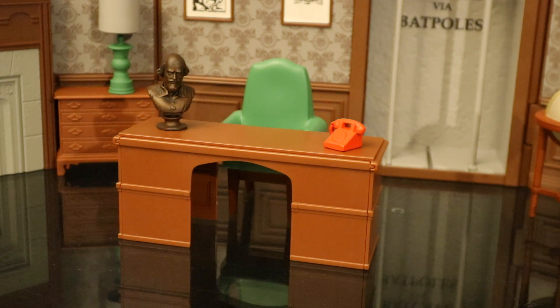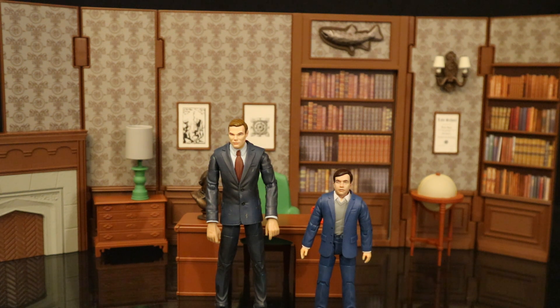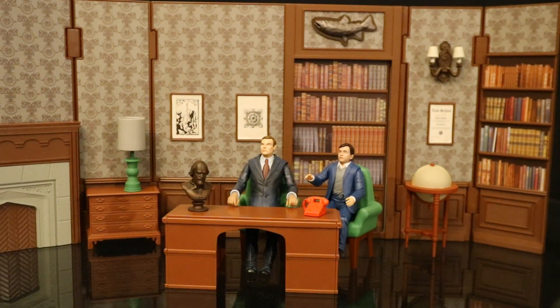Now let's put some figures into this thing. I have this Bruce Wayne and Dick Grayson in civilian attire — customs that I made. Bruce Wayne came out fantastic, but Dick Grayson looks like a little midget; I did not pick the right body. If I get him sitting down it'll probably work out pretty good. Put them both sitting at the desk — it doesn't look too bad, although this Dick Grayson still looks hideous. He has no neck and the head is just too big for that body. Shame on me for thinking it would work. I hope to find a better body for this guy.